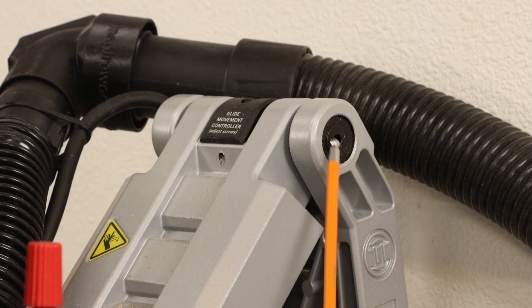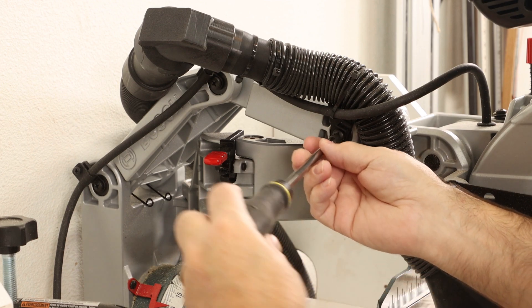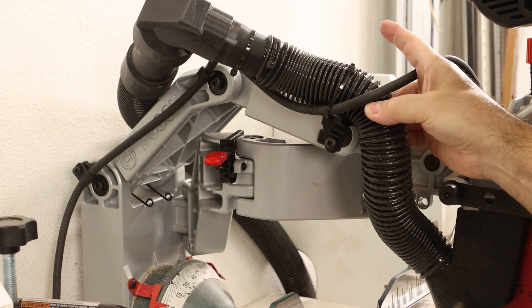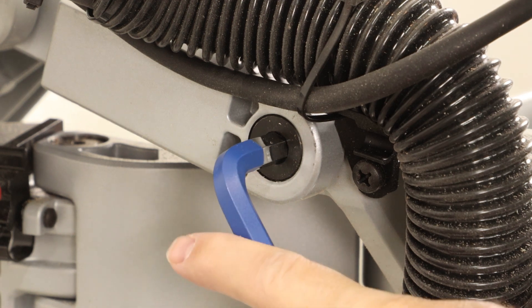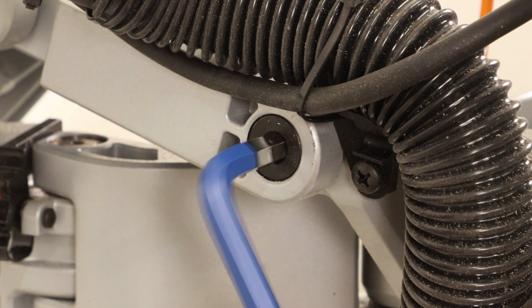To tighten those up it's just a 5-millimeter Allen wrench on one side and a 10-millimeter Allen wrench on the opposite side. Some of these have a Phillips screw that covers up the 10-millimeter side of the fastener, so you need to remove those first. Then you can get at that bushing hardware to snug things up — get that 5-millimeter wrench on the other side and just get it hand tight, nice and snug.